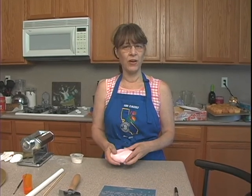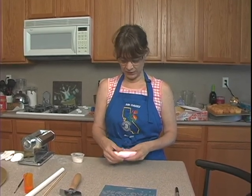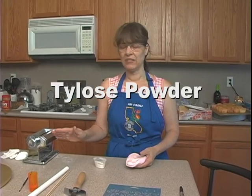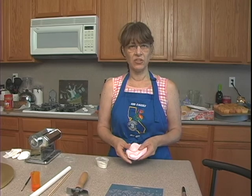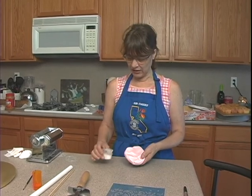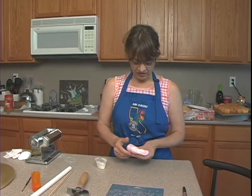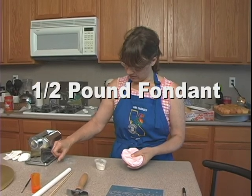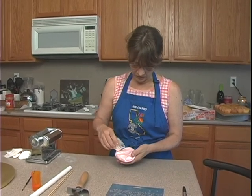I've got some fondant that I've dyed just a little bit of pink, and I've got some Tylose powder. For this pleat that I'm going to put on this cake, I need to stiffen up this fondant a little bit, so I'm going to add a little bit of Tylose to this. This is probably about a half a pound of fondant, so I really only need very little of this.